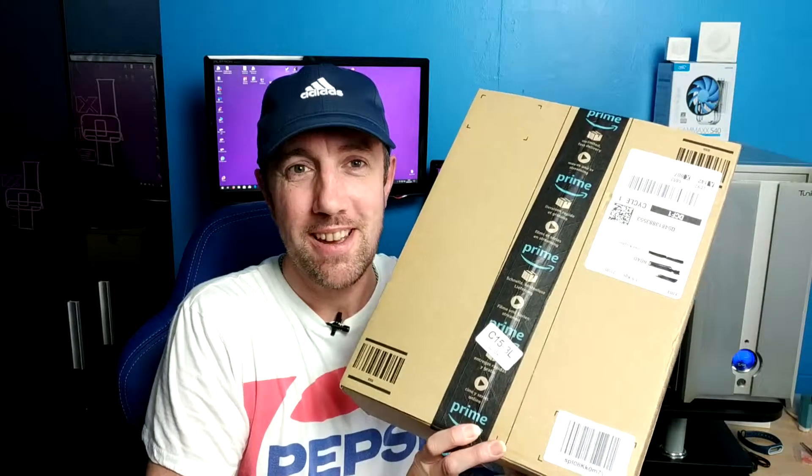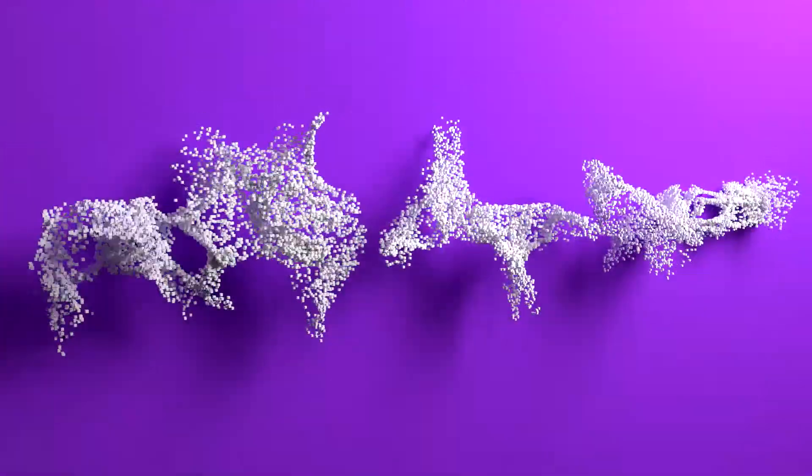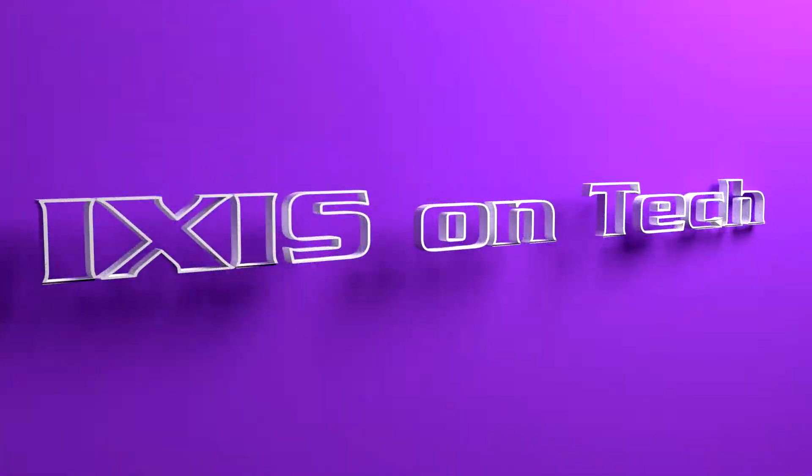I've had another delivery. Welcome to another IOT, Ixis on Tech. I am Ixis. On today's episode, I'm going to unpack some new goodies.